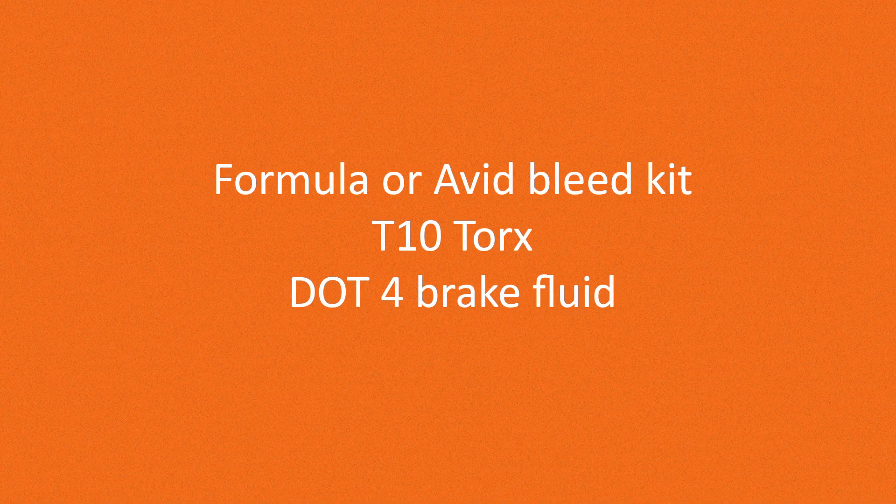These are the things you'll need: Formula or Avid Bleed Kit, T10 Torx, and DOT 4 brake fluid.